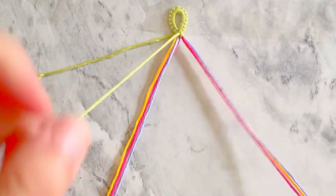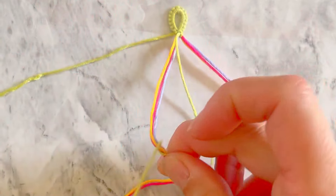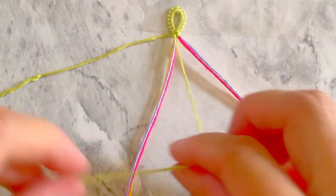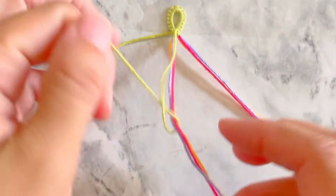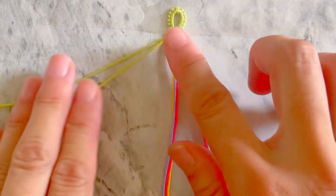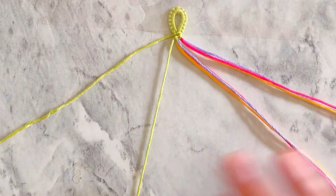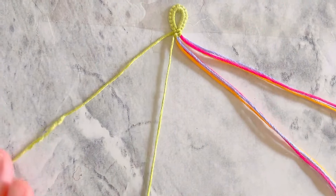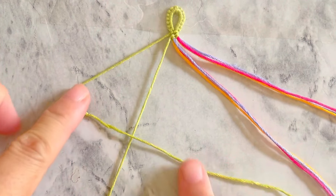Now take the green string on the right and make one double backward knot onto each of the groups of strings. Now take the green string on the left and make three forward-backed knots onto the other green string.